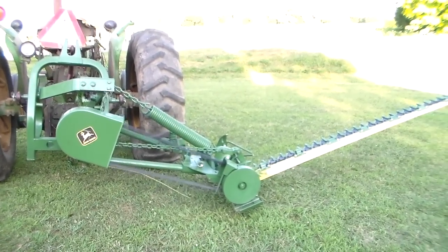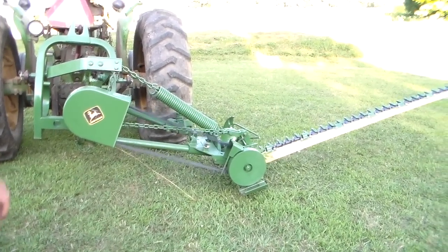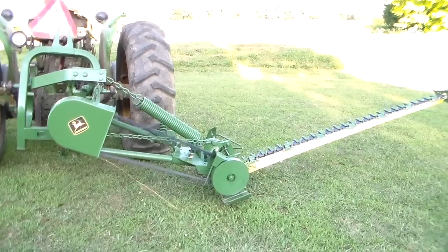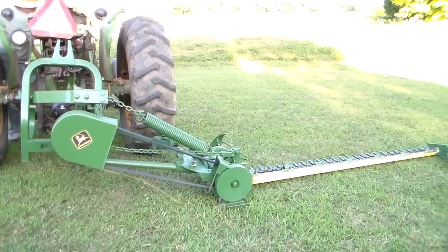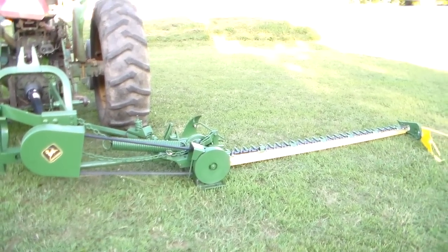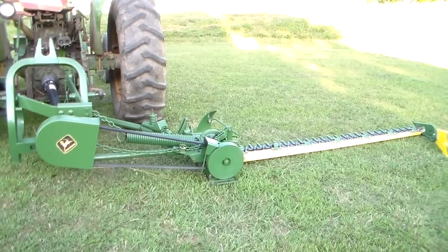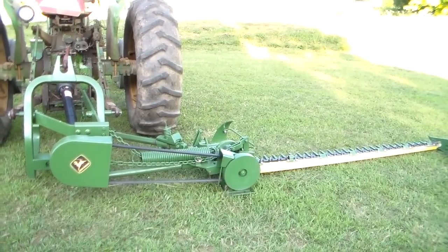Here's this John Deere 350 — and the tractor's vibrating. He's going to let it down because the tractor's vibrating too much and he can't hear anything. He lowers it — that's better. There we go.